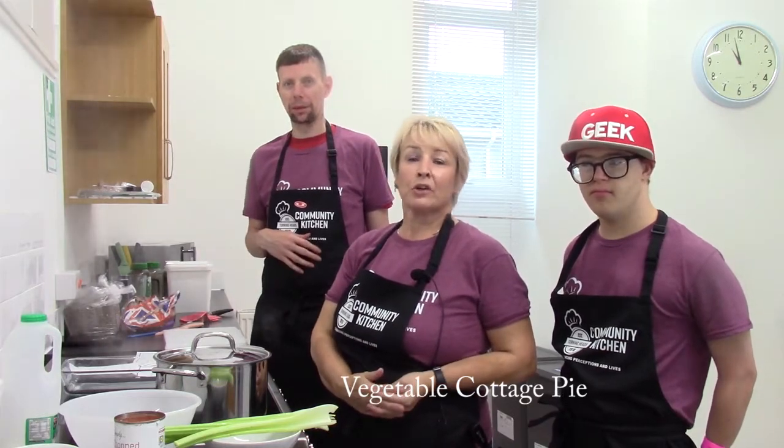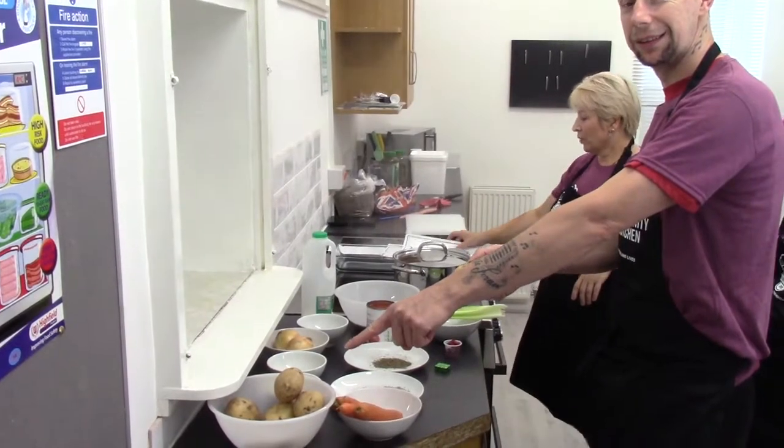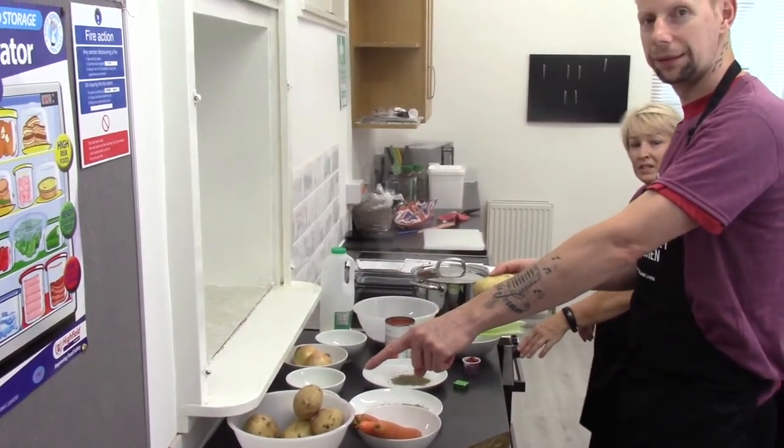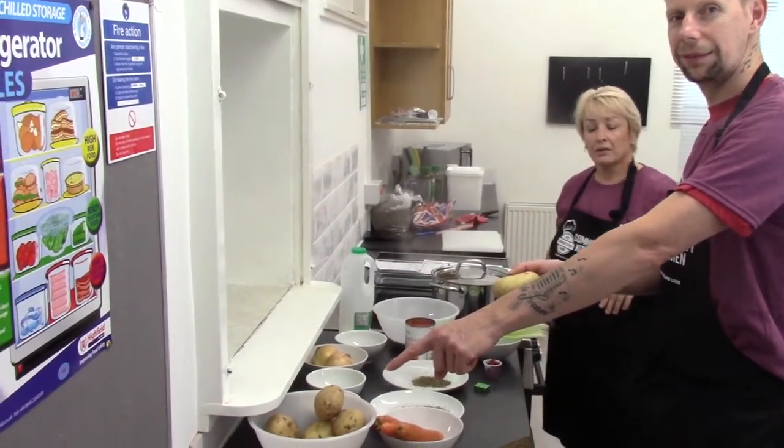Hello, today we are going to be making a vegetable cottage pie. First of all, we're going to preheat the oven to 190 Celsius, 170 Celsius if it's fan, and gas mark 5.